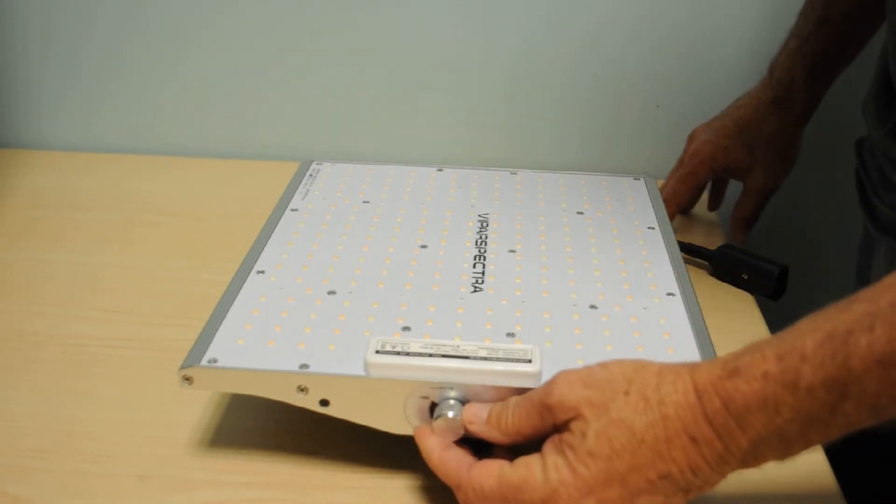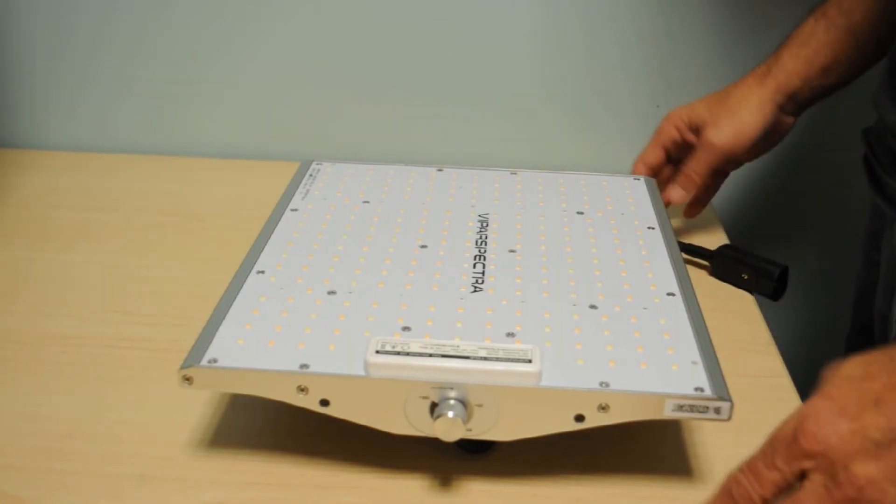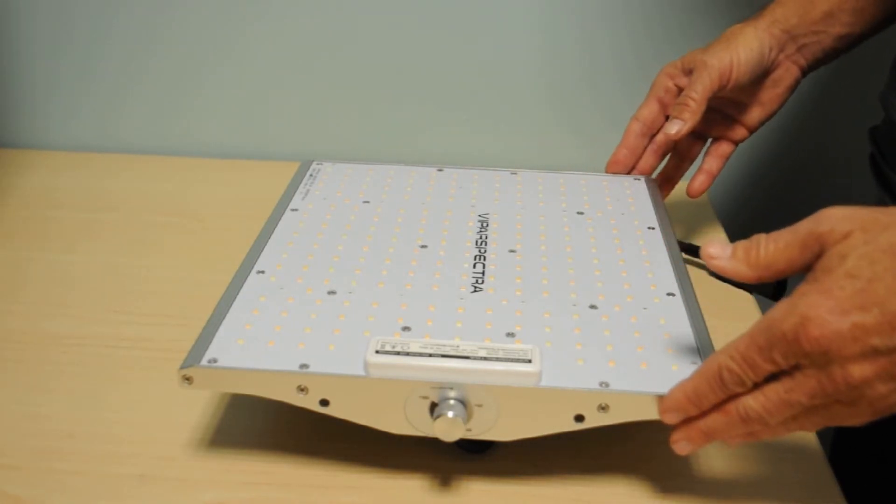It has an easily accessible dimmer switch, which is a nice feature. Let's head over to the LEDinfo test chamber and we'll see what kind of numbers this one produces.